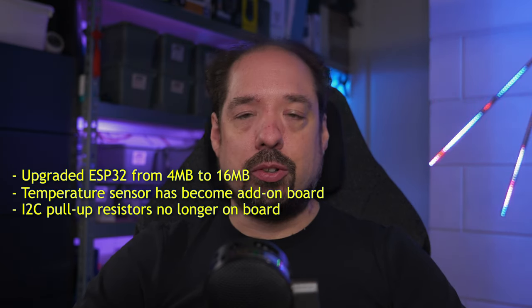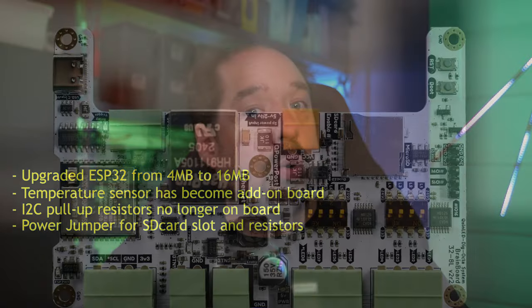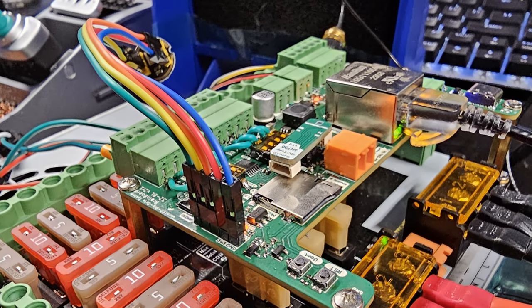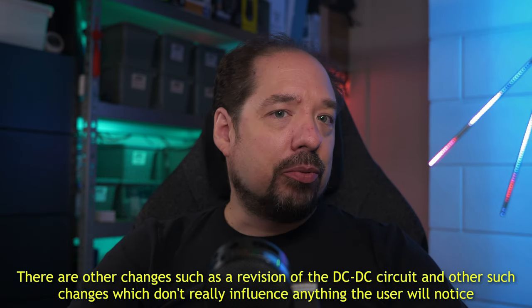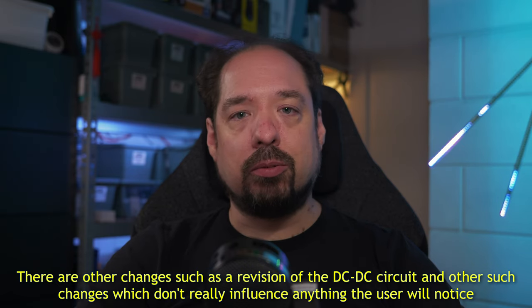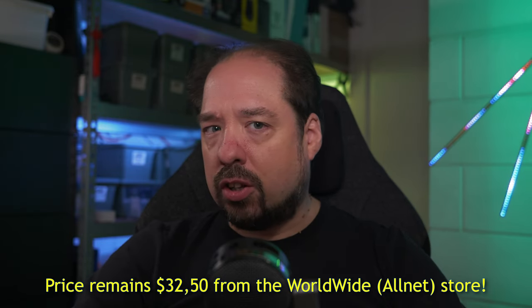With the temperature sensor removed, the pull-up resistors for those I/O lines are also removed, so they can be used for something else if desired. There is now a jumper for the SD card slot which allows you to disable power to it and its resistors. The GPIO lines used for that SD card slot now also have pin headers that can be used to connect other accessories, including the most requested feature — a digital microphone. There are more internal changes regarding track layout, but the board has basically been overhauled and improved in lots of ways.